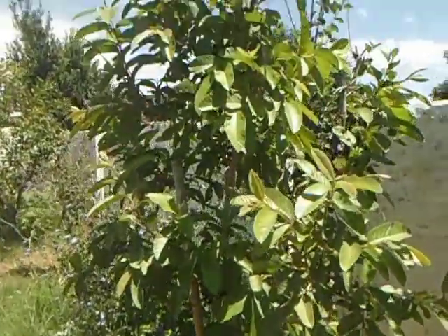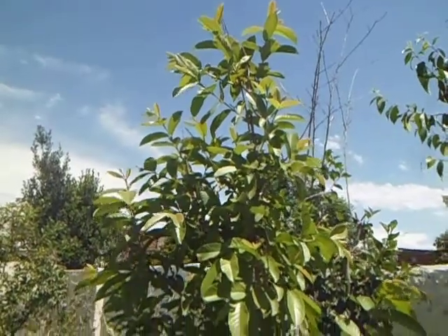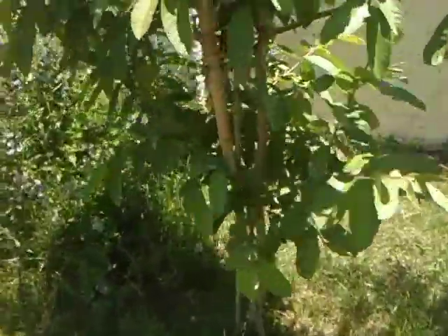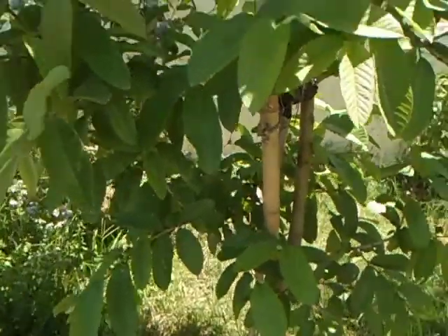I love this fruit. So this is a guaba — yellow skin, pink flesh, very tasty. It has 6 fruits, very few for now.